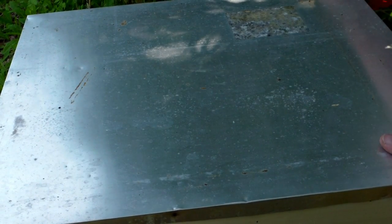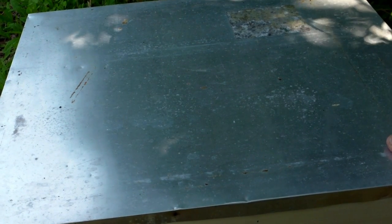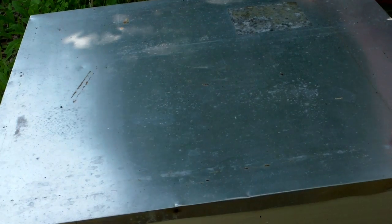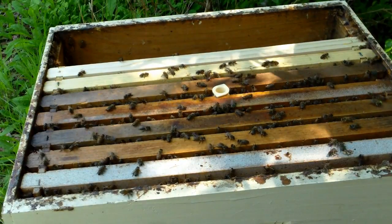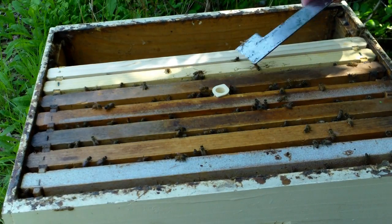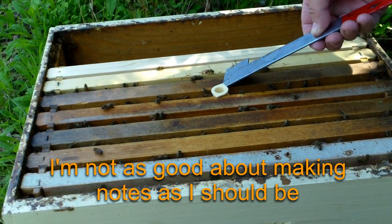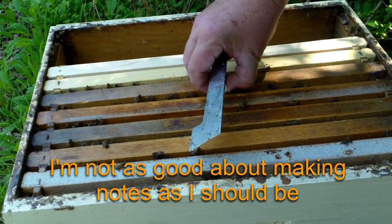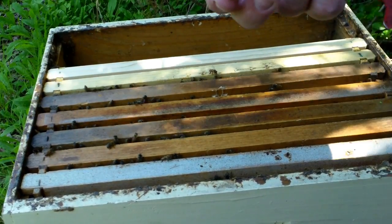I'm going to check out the neighboring hive real quick too. I don't see a lot of activity out of them — we'll see what's there once I pop the lid. They're looking good so far. This one here, I don't recall when I put the queen cell in. I should have marked the lid and I didn't — probably another one of those middle-of-the-night tired things. The cell's empty.